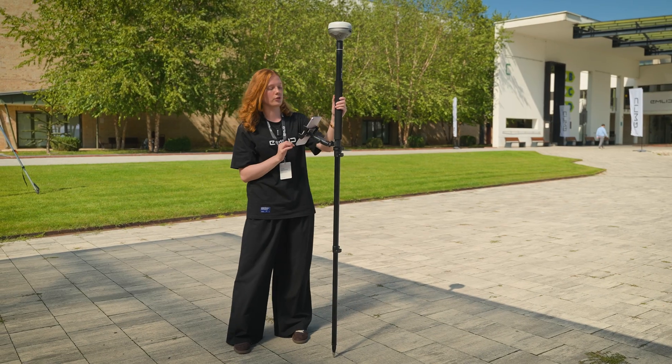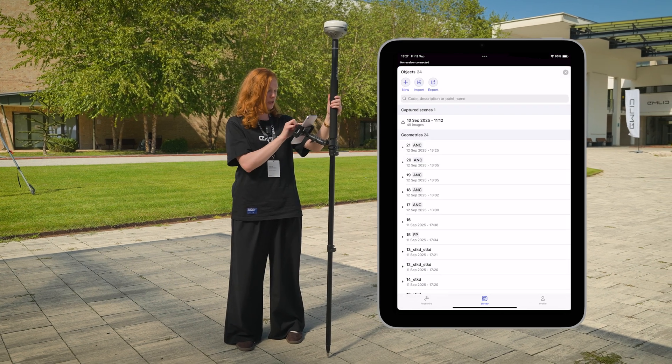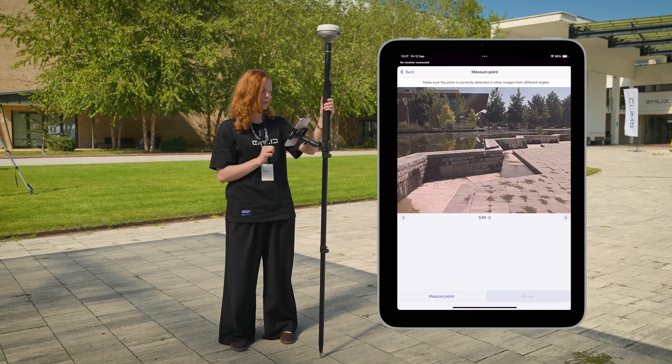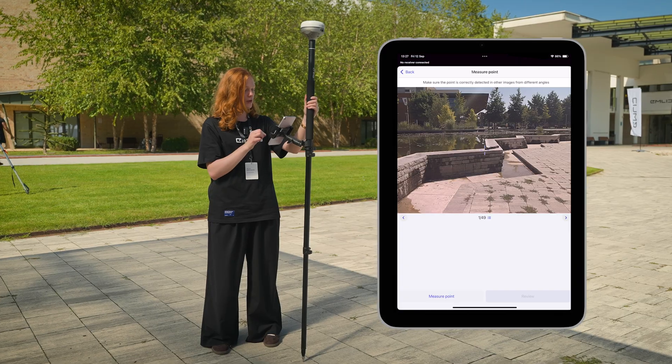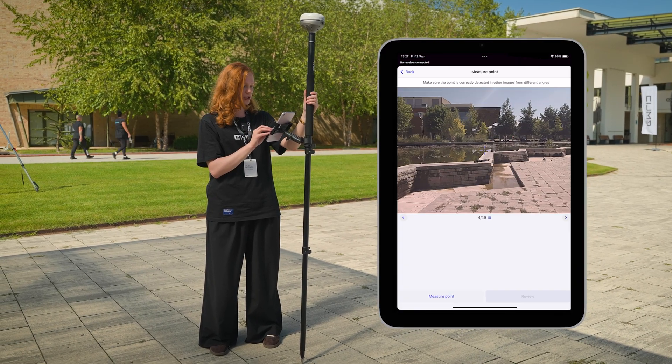For that, let's go to the project where we have already a prepared set with the pictures and collect a point on it. So we just open the list of objects, find our set there, and you can see all the pictures right here.